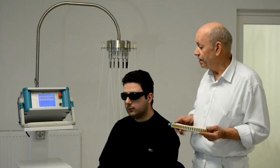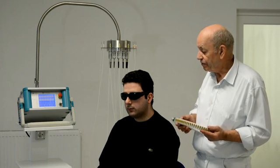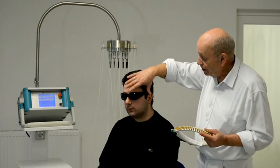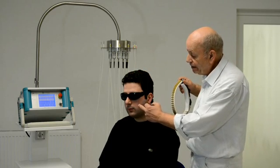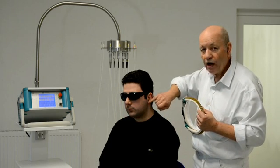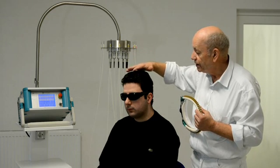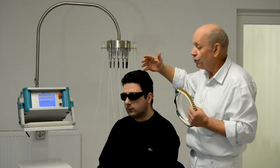I will now demonstrate the treatment with laser needles on the face, on the ear, and on the skull. Treatment of the face, skull, and ear is very effective in acupuncture, because especially in ear acupuncture the stimulation of the points and the nerve inputs go directly and quickly into the brain.